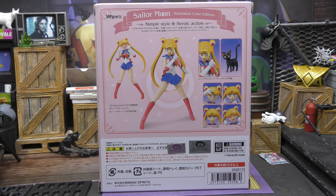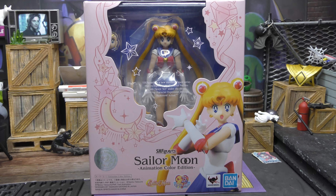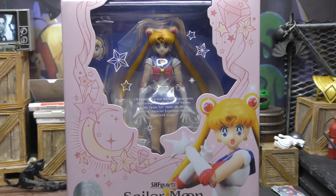On the back: SH Figuarts Sailor Moon — simple style and heroic action. Then we get some poses and some of the accessories, face plates, and of course her cat Luna — I don't remember the name, I haven't seen the show in a long time. There's this side, top of the box, bottom of the box. And with all of that being said, let's get this bad girl open.